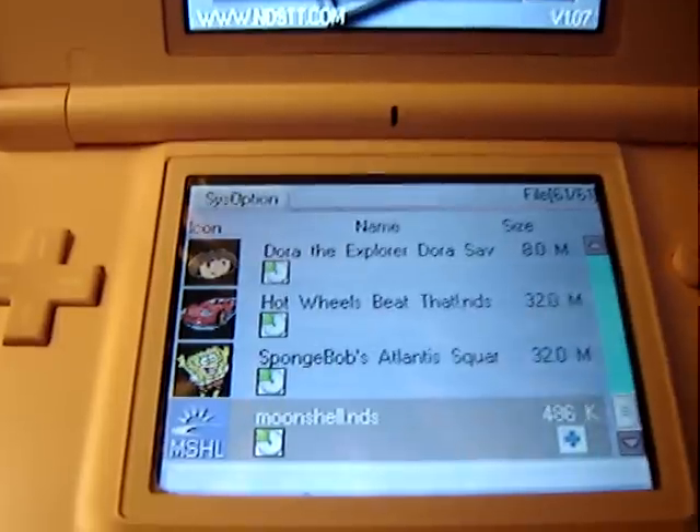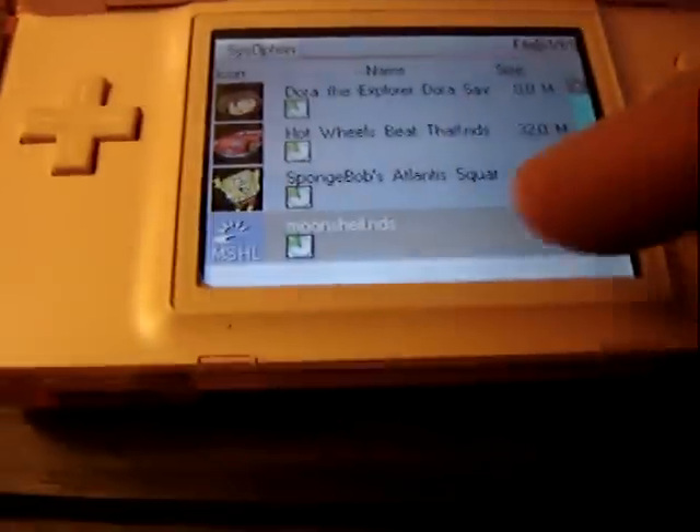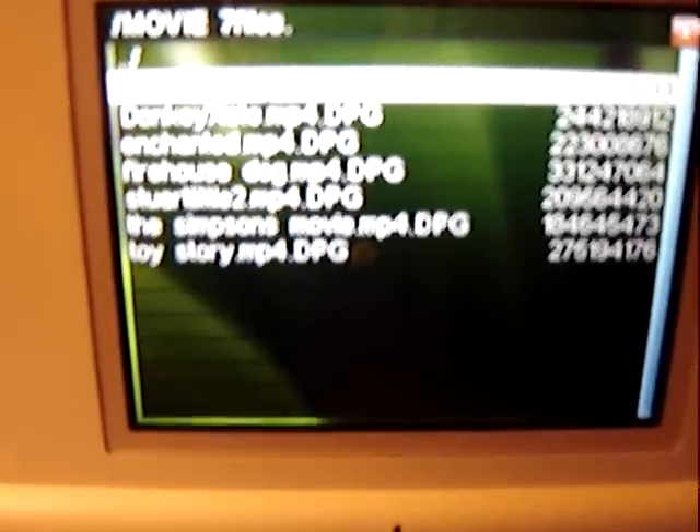This is the Moonshell program on the TTDS. I'll just tap that. All this stuff comes up, and it'll show the different movies. Now it's going to go directly to — I believe this is a B-movie.